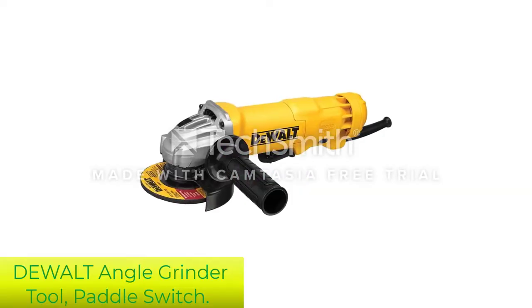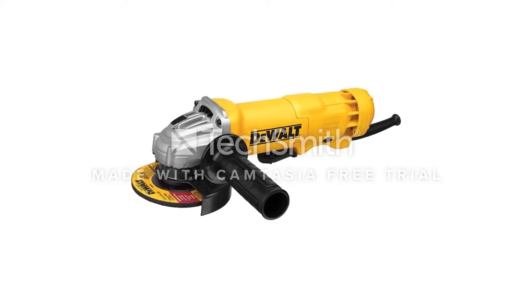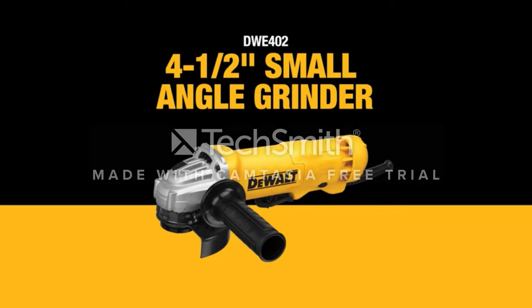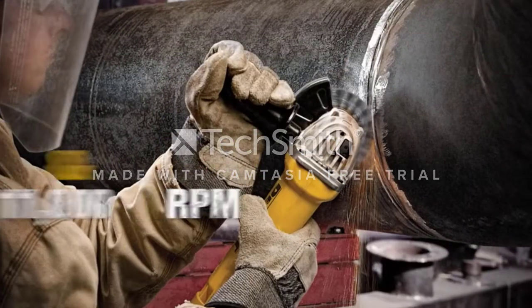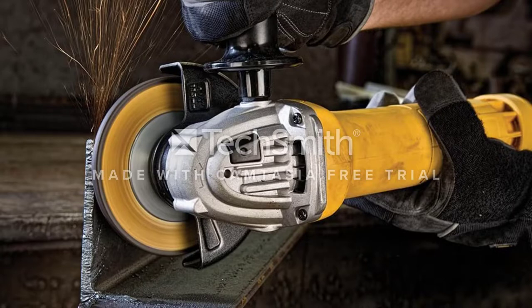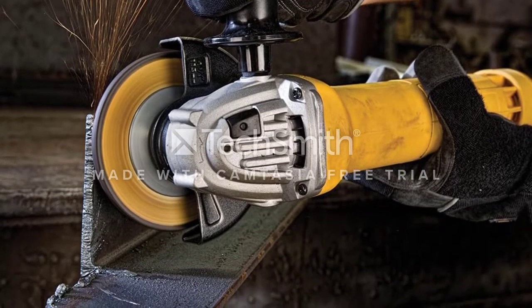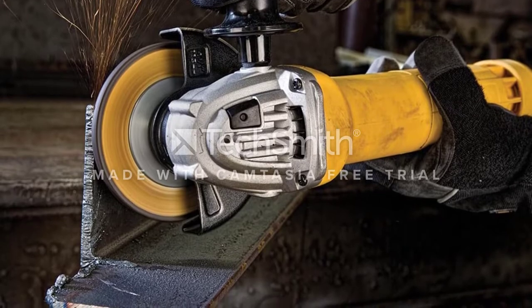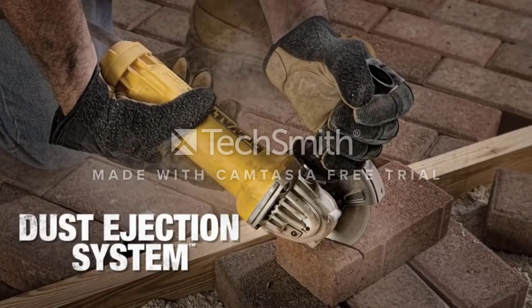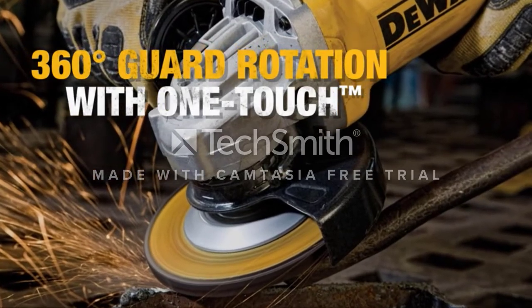Number 1: Dualt Angle Grinder Tool, Paddle Switch. This paddle switch angle grinder from the popular Dualt brand is ideal for cutting tiles thanks to its powerful 11-amp, 11,000 RPM motor, which offers the optimal size-to-weight ratio of 1.8 HP. With its own dust ejection system, it ensures a long lifespan and extra durability through the ejection of debris and dust, which can enter the inner workings of the tool and cause damage.